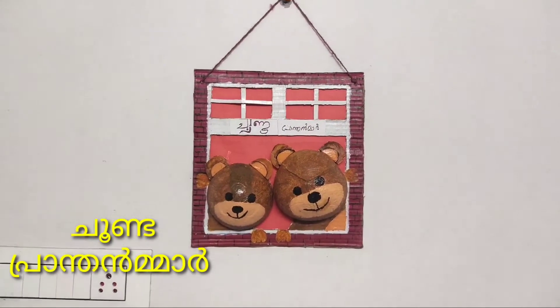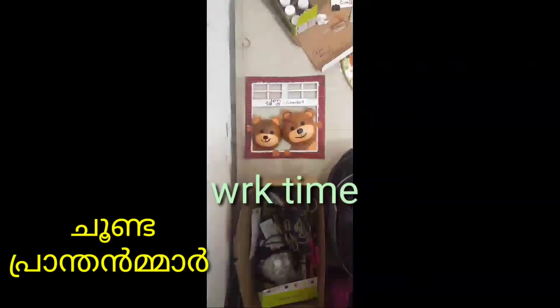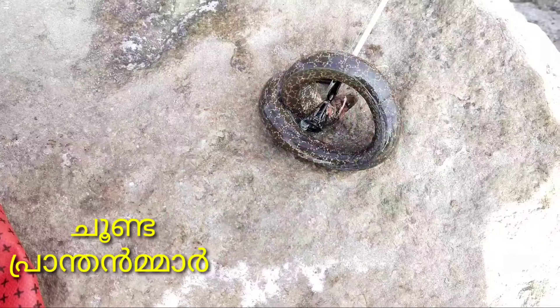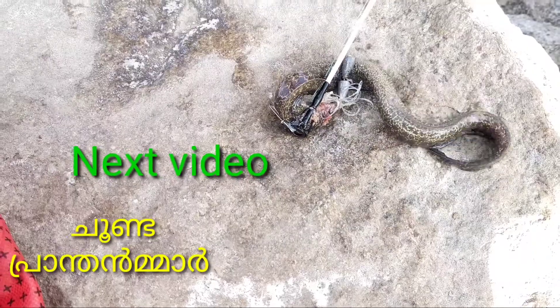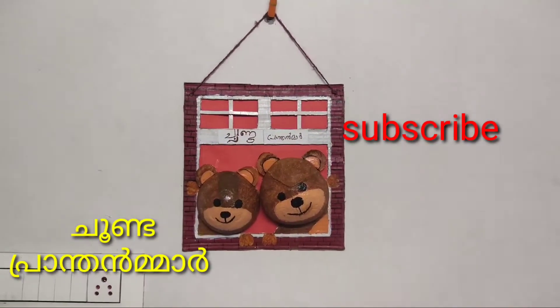If you like this video, don't forget to subscribe to my channel, like, comment, share, and press the bell icon for this video. If you don't like this video, please support me. If you like this video, don't forget to subscribe to my channel.